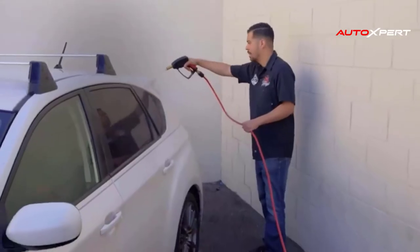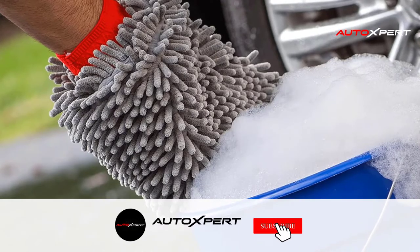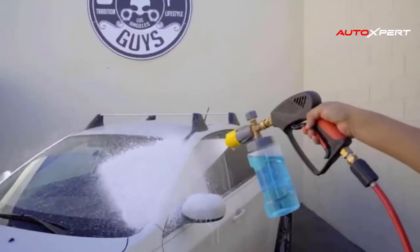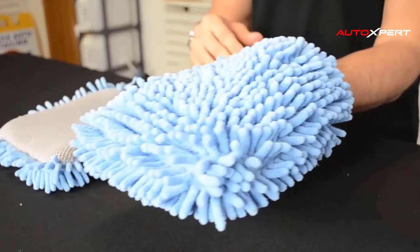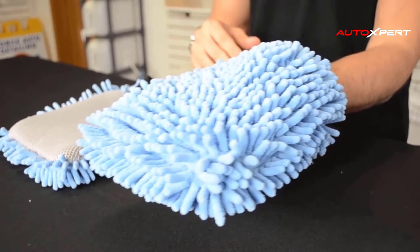Fill one bucket with five gallons of water and one to three ounces of Chemical Guys car wash soap, and the other with plain water to rinse your car. Then wash in straight lines with the soapy mitt. After cleaning a panel or two, dip the dirty mitt in the bucket of plain water to loosen the embedded dirt, then wring it out on the ground.